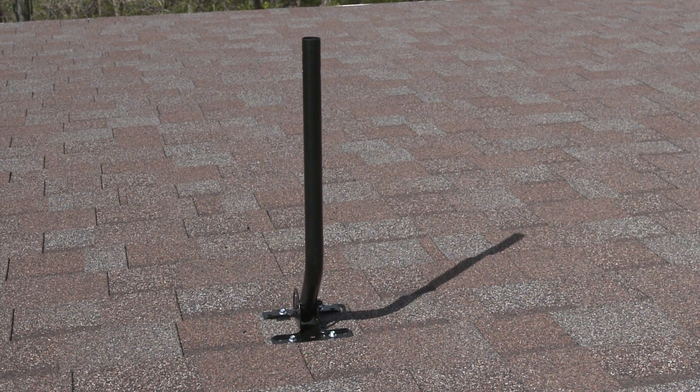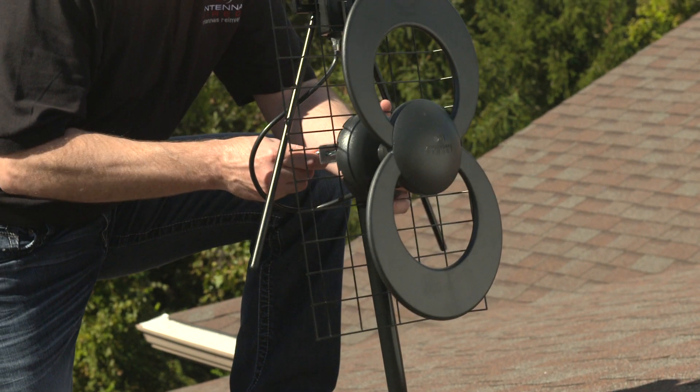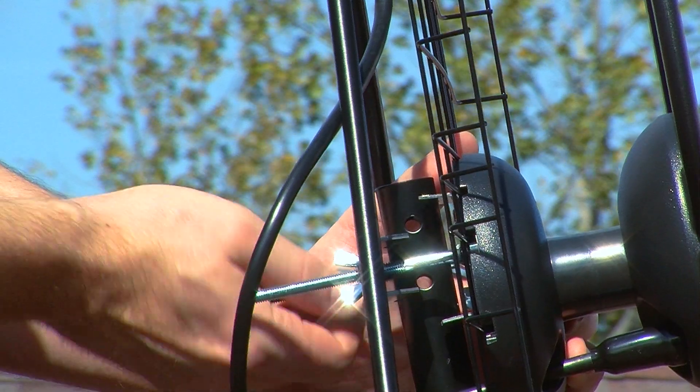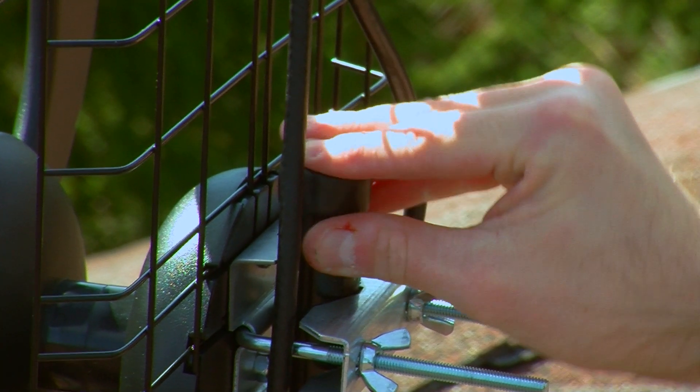Before installing your antenna, make sure the mast is adjusted so that it is vertical. Slide the antenna over the top of the mast and tighten loosely into place.